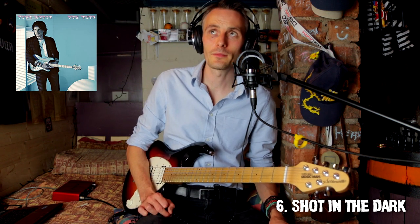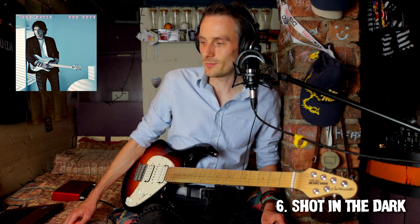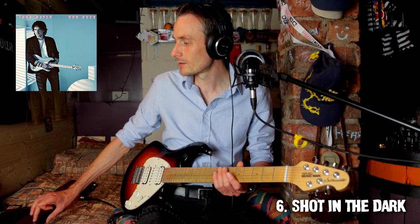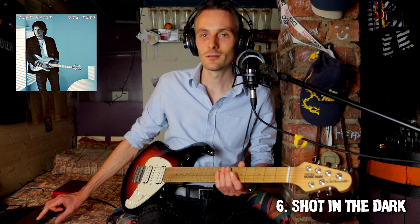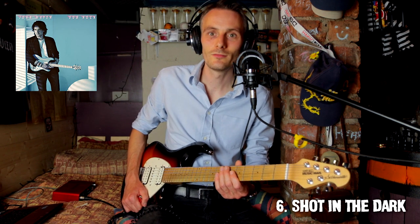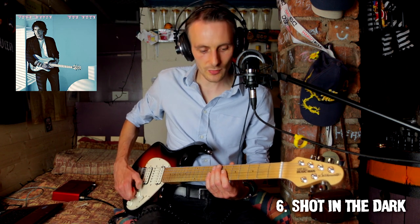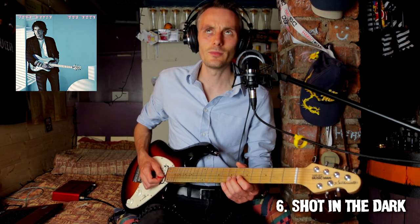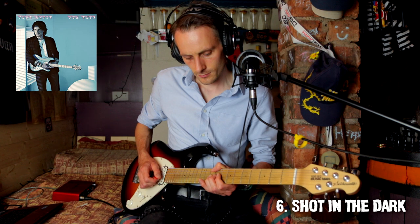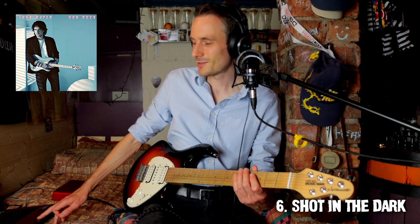This feels a bit Bruce Springsteen, this track — might just be because it's got the word dark in it. Let's go back just once for that lyric. Oh, flange there I think. Again, really simple solo but also really nice. If we're in the key of D, that would be F sharp. Some nice slidey bits.